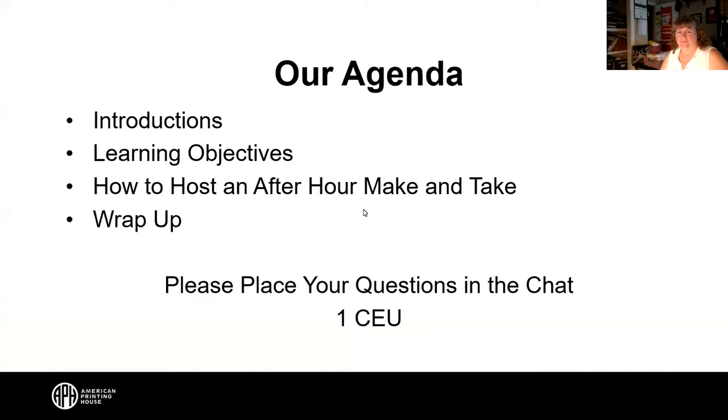Let's go through our agenda really quickly — our introductions, we'll go through our objectives, and then our presentation and our wrap-up. Pretty straightforward today.